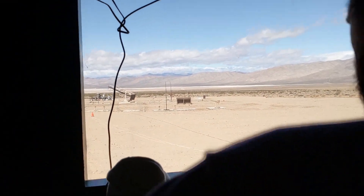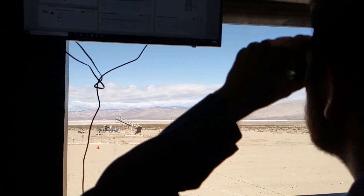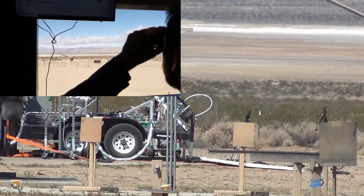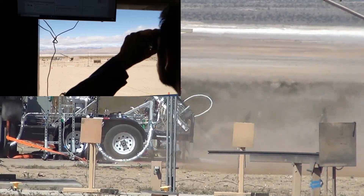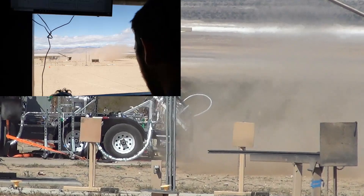Countdown starts in... 10, 9, 8, 7, 6, 5, 4, 3, 2, 1... Mission... No light... No light... Okay, abort, abort!